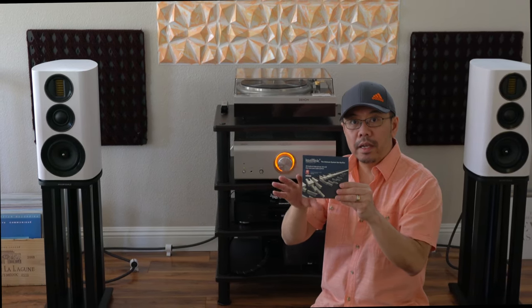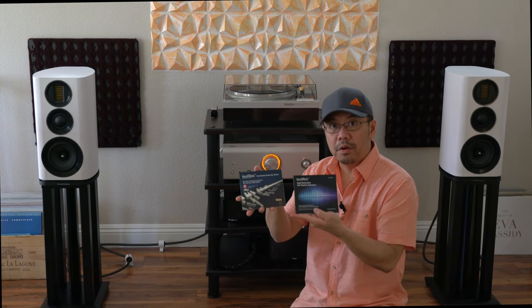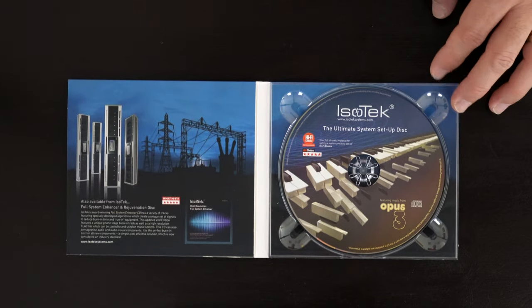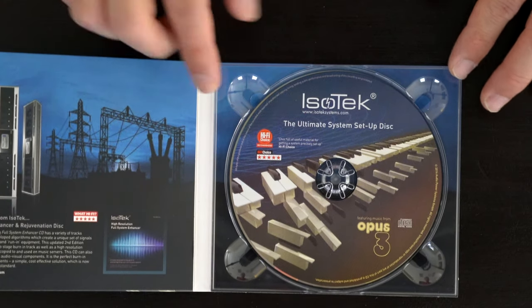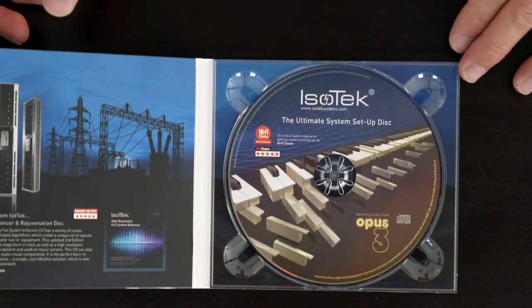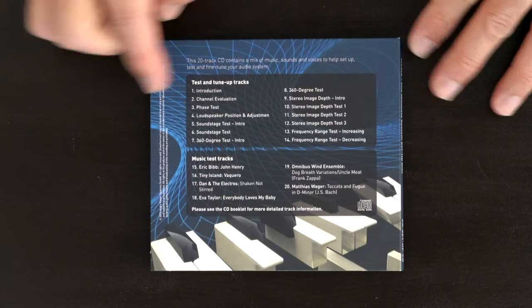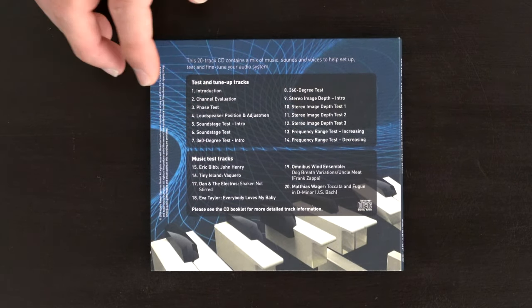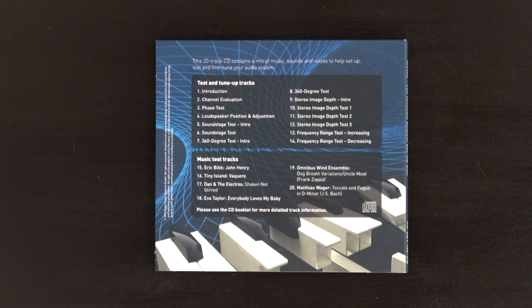This is not really a review — I'm just going through the features and functions and how this can help you optimize your system. These are the two discs I received. This one is just a CD with a little booklet. It's a CD where you just follow through the setup, made by Isotec. Tracks 1 to 14 cover how to set up and optimize your system for the best possible stereo image, depth, soundscape, and soundstage.